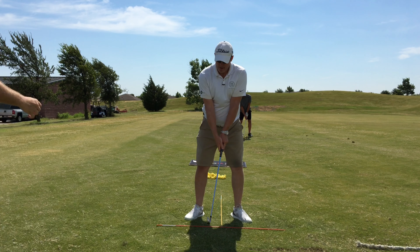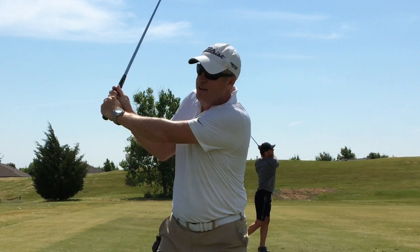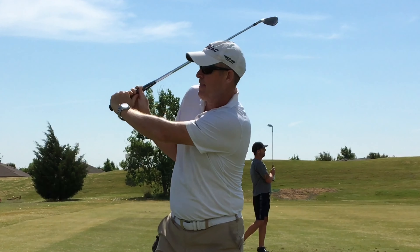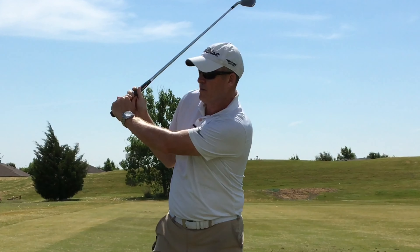That right pocket moving behind you is going to free your hips up for your torso to turn more. You're getting to the top and there's not enough hip turn, and therefore there's just not quite enough shoulder turn. The right hand is coming away from the left thumb, and there's too much of that right arm connected to your torso. So that's where you are at the top.